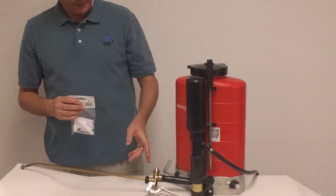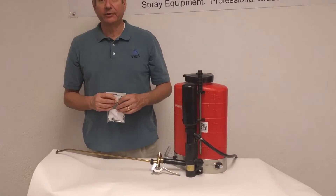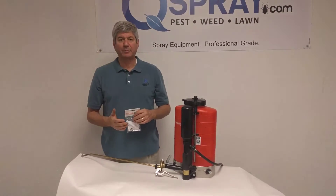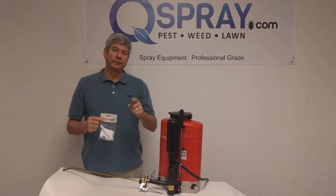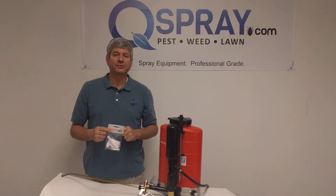If your spray valve is leaking, doesn't seem to be shutting off properly, or you're having any issues with your spray valve, get the Birchmeyer Spray Valve Repair Kit. Look for it at Qspray.com. Thanks so much for watching.